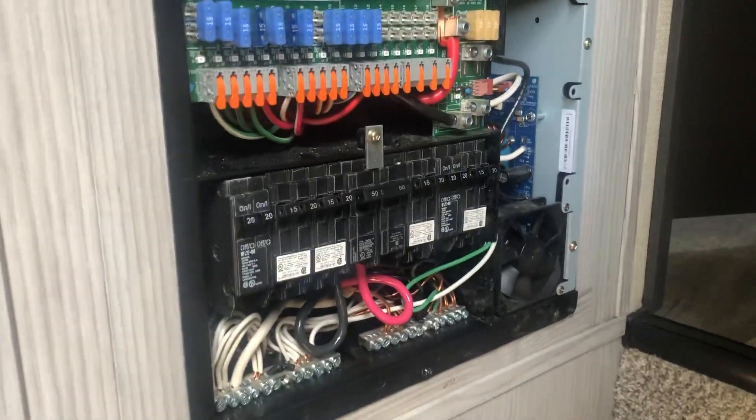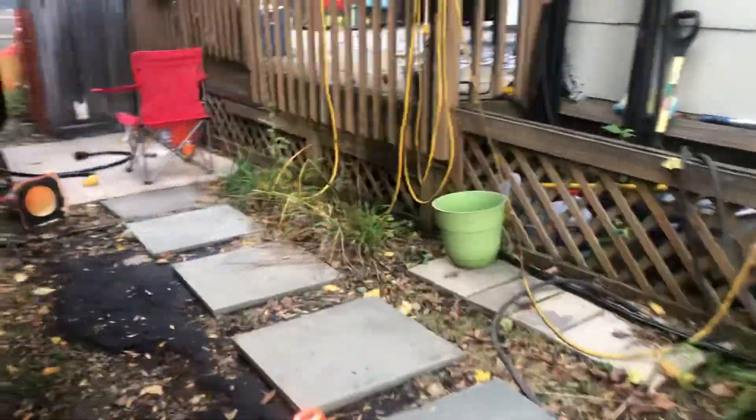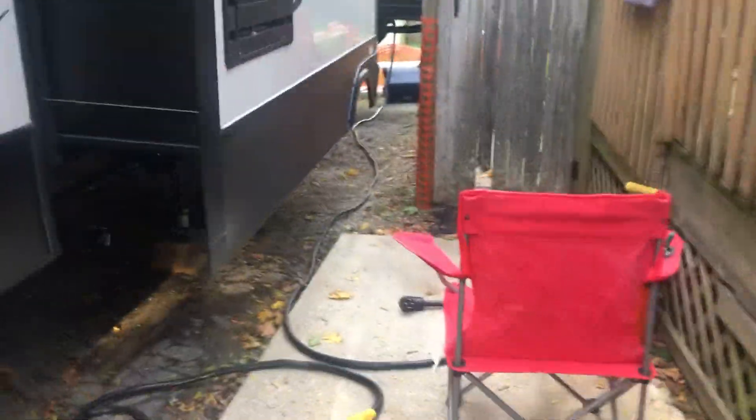I opened everything up and checked the transfer switch — it's kind of messy back there with all the wiring, but I checked all the connections and some were a little loose but nothing crazy. I checked everything in the panel and that was also good. I really couldn't see any issues from anything inside the actual coach itself. I also checked the plug all the way in the back of the rig where it plugs in with the twist connect — that was good too.